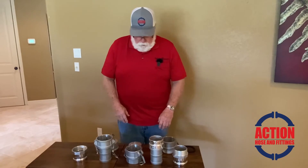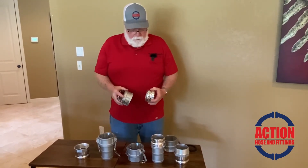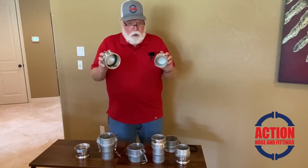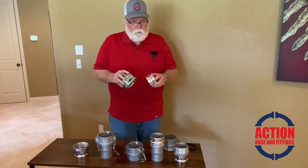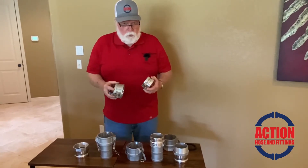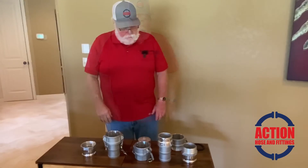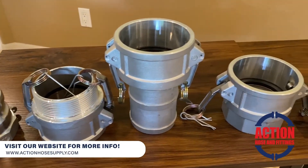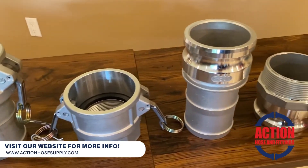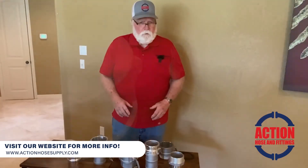Now, they also make two others called a plug and a cap — they're strictly solid. When you finish up a line and want to close it off so it doesn't leak, you can put a plug or a cap depending on how your line ended up. They come in sizes — for us: inch and a half, two inch, three inch, four inch, and six inch. We also have adapters that will cross those over with different ones.